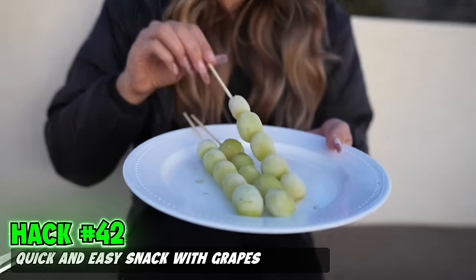We have grapes on a skewer — pop it in the freezer and it makes for the perfect snack. I don't eat cold things. Fire. Really good.